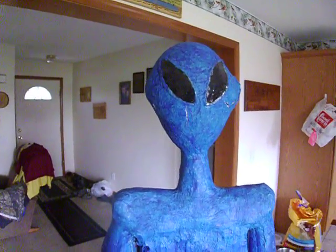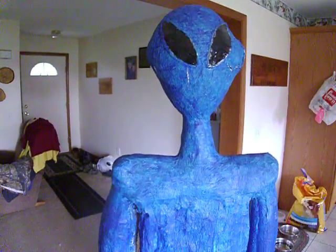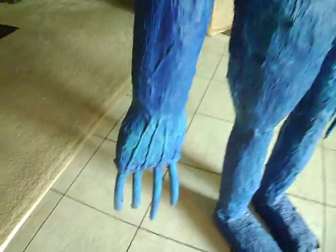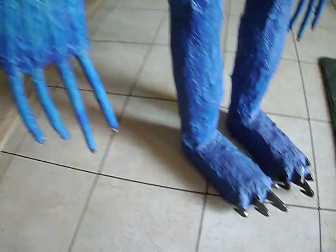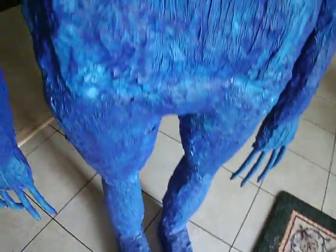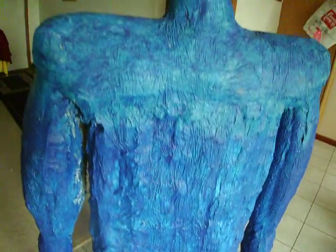This is Rick from Alien Volcano Miles. What I want to do today is show you the blue alien, which has never been seen before. We never did an exclusive on him, but if you look at my website, you can see how we built some of the stuff.